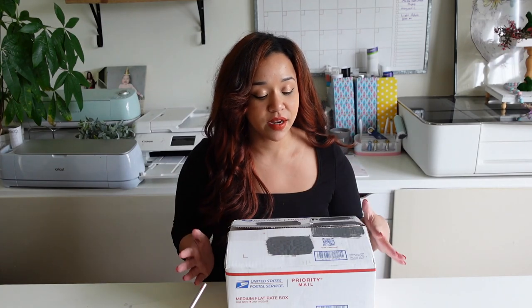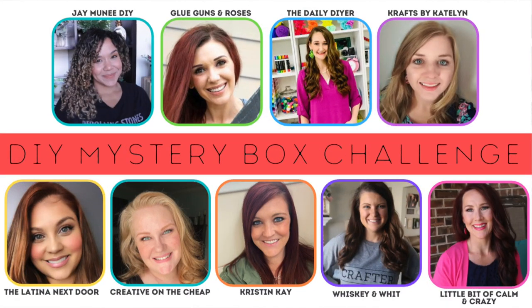Hey everybody, thank you so so much for tuning in. So for today's video, I am part of Courtney from Creative on the Cheap's Mystery Box Challenge. I'm sure you've seen these videos before, but a quick run through.